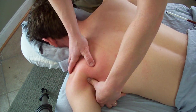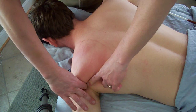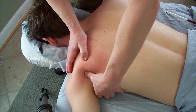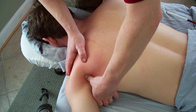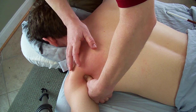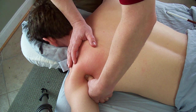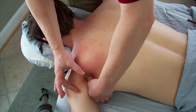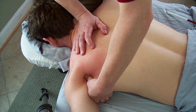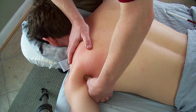Infraspinatus has a little brother — teres minor. It's located just adjacent to it. Many of the fibers are located underneath the posterior deltoid, so you want to come off to the axillary border of the scapula, strum across these fibers, and press right into the pocket. This muscle commonly doesn't really have a lot of complaints of its own. It's usually a secondary muscle — when infraspinatus trigger points develop, teres minor will start to develop secondary trigger points as well. This muscle's pain is commonly local, about the size of a silver dollar — deep local posterior deltoid pain with no restricted movement.